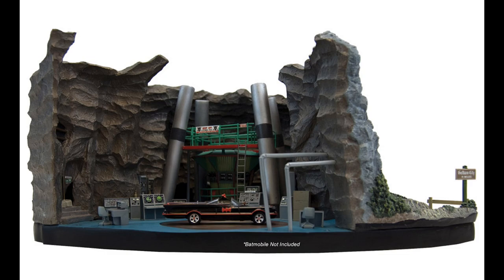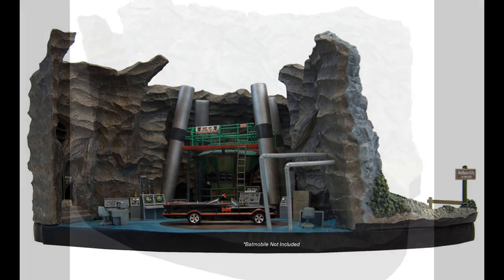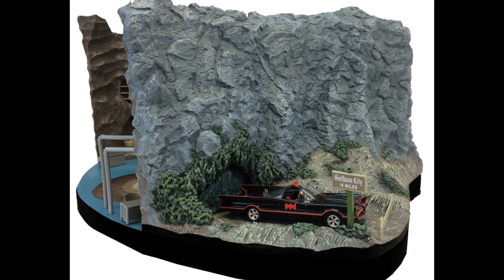One thing I don't like about this — and I'm just dumbfounded by it — is that it doesn't include the Batmobile. Every single one of these photos says 'Batmobile not included.' Why would you not include that in this piece? I am just absolutely dumbfounded by this. There's the outside which is really cool, I love that they have that scene with the cave, but seriously, why did they not include the Batmobile? I just don't understand.